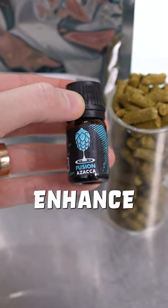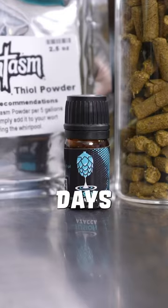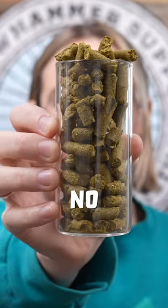Adding hop oils has been shown to enhance hop flavor and aroma with no added bitterness. This is added three to four days after fermentation has begun.